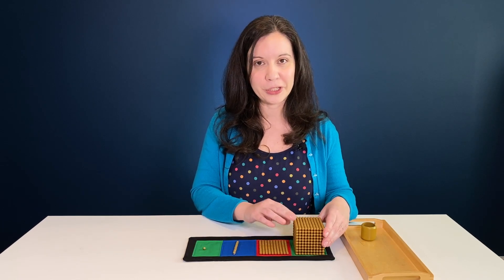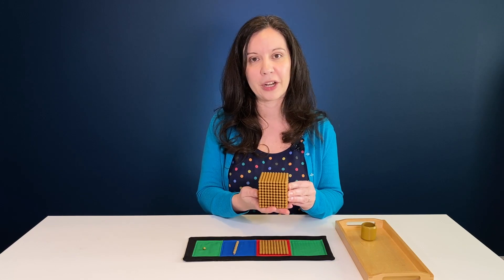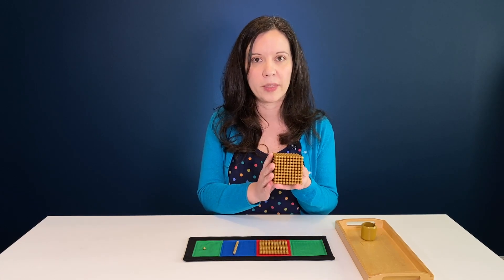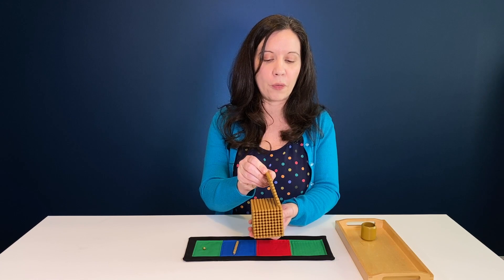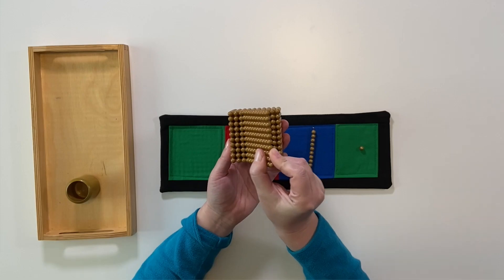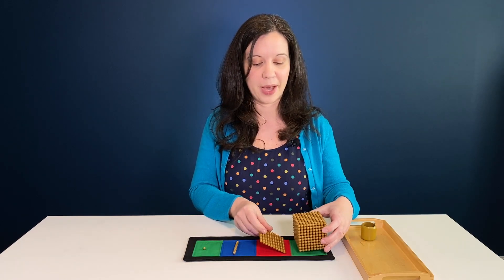This is the part that's hard to describe and so much easier to show on video. Pick up the thousand cube — a lot of times children are really fascinated with this, especially ages three to six, because you can see all the different beads inside. Let them hold it and say 'this is 1,000.' Then pick up the hundred square and hold it vertically over the top of the cube as if you're slicing it, counting: 100, 200, 300, 400, 500 — all the way to ten hundreds — and say 'yes, there are 10 hundreds in 1,000.' Place them back on the mat.